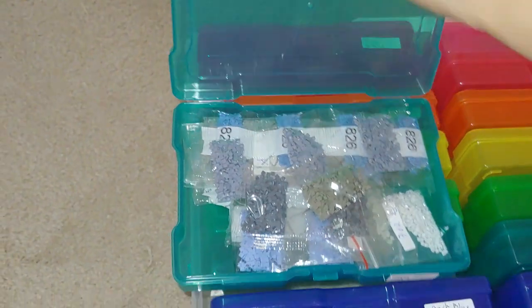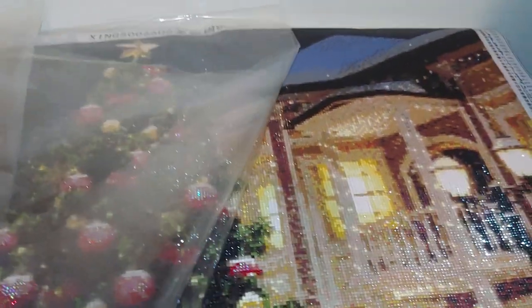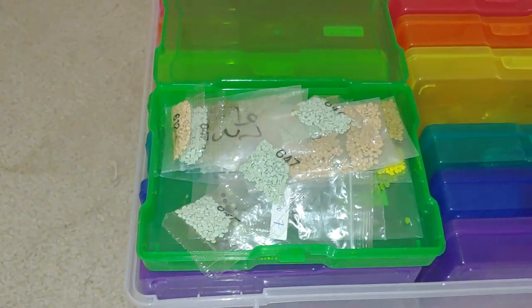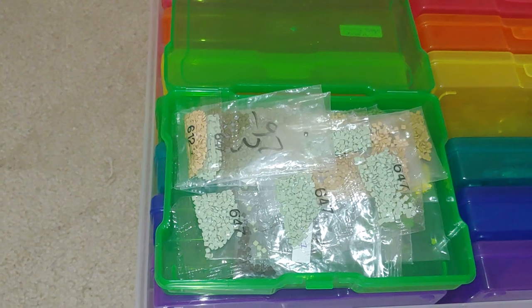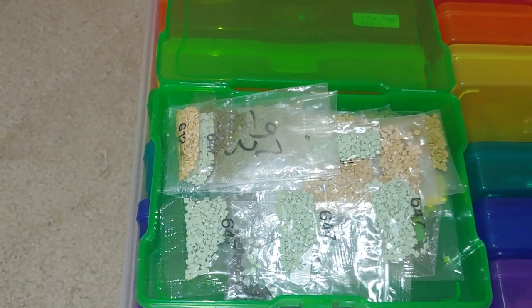I would strongly recommend you to save your leftovers — do not throw them away unless you really have a lot. Sometimes it happens that you run out of one color. If you follow my channel, you remember my epic experience with this diamond painting when I ran out of two colors, and thanks to my leftover drills I was able to retrieve the color I needed — not by DMC codes, but by comparing which one was the closest match visually.